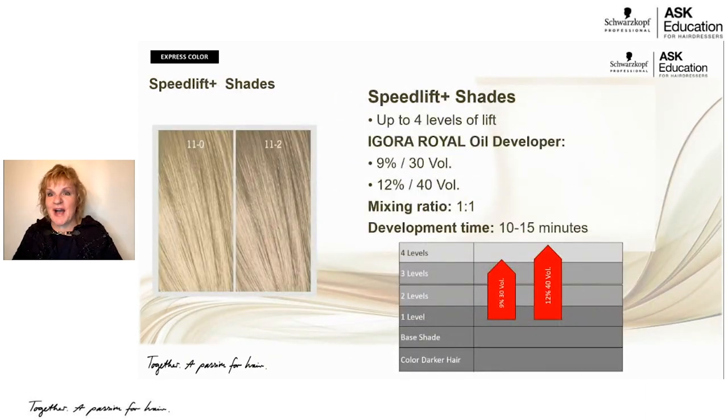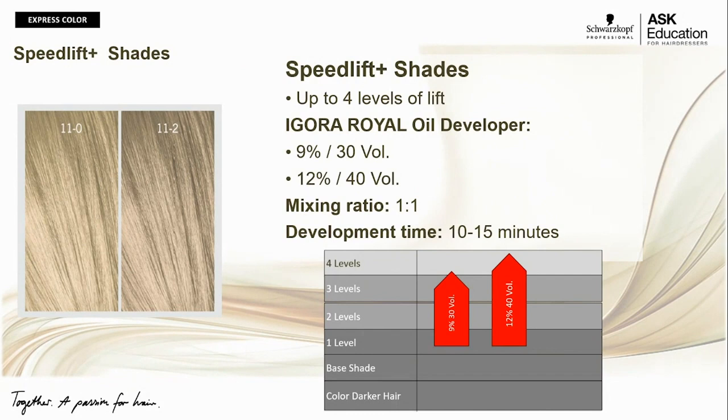Let's talk about our two high lifts in the Igora Color 10 portfolio. They provide up to four levels of lift — use 30 volume for three levels of lift or 40 volume for four levels of lift. Mixing ratio is 1 part color to 1 part Igora Royal developer, with development time of 10 to 15 minutes.